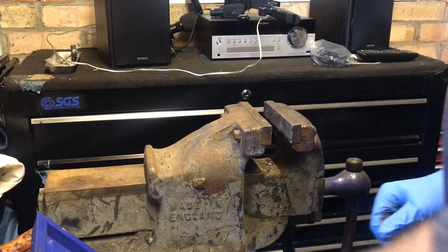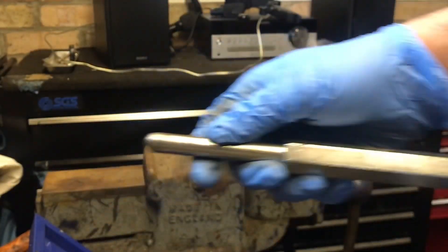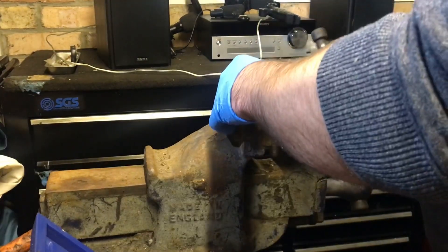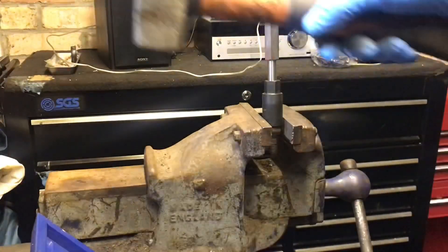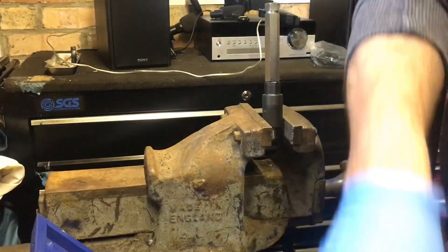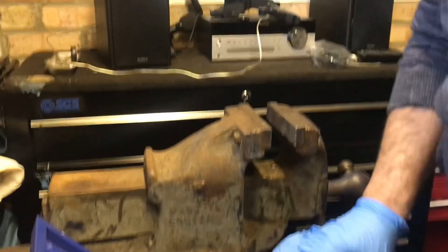For the next bit — this is the socket and the wheel nut — we need this piece from the kit. All we do is put the socket into the vise nice and tight, this bit goes in like so, then a nice big mallet and we're just going to strike the top and it will knock the wheel nut out.